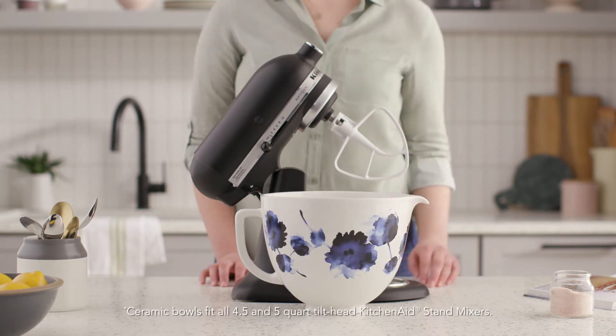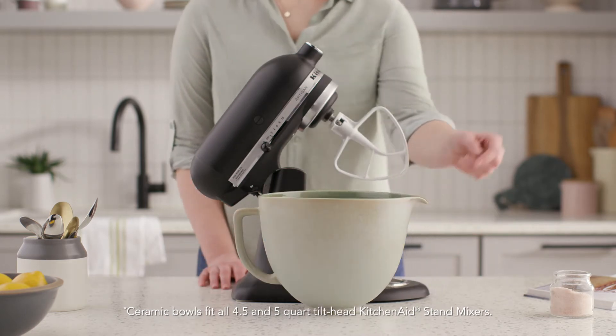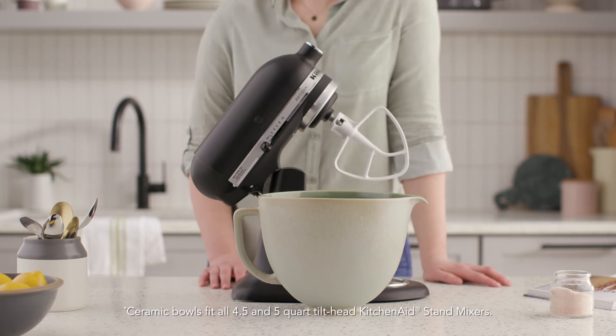From dividing cake batter into multicolored and flavored layers, to preparing frosting, jelly, glaze, and cookies, bakers always seem to need extra mixing bowls.